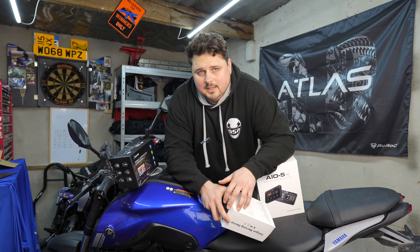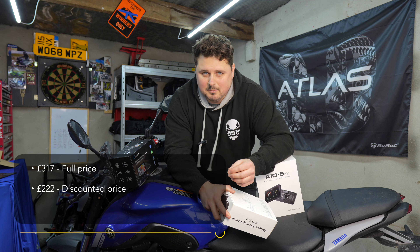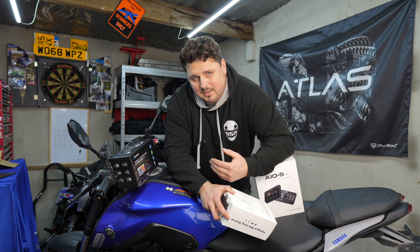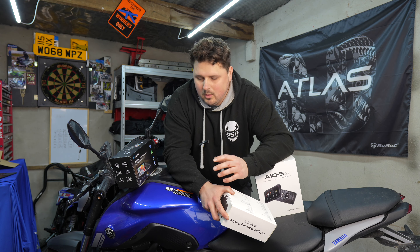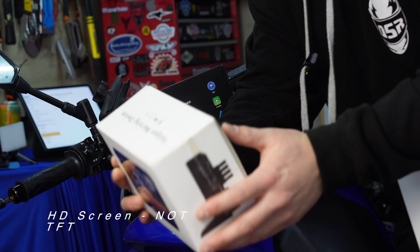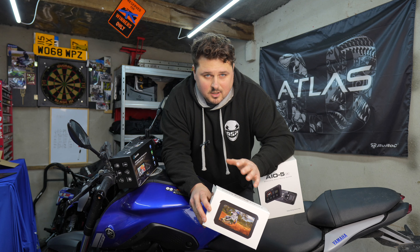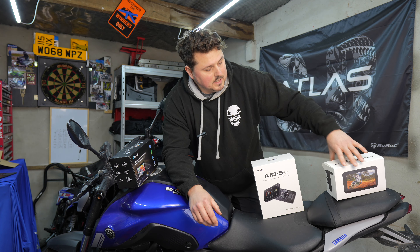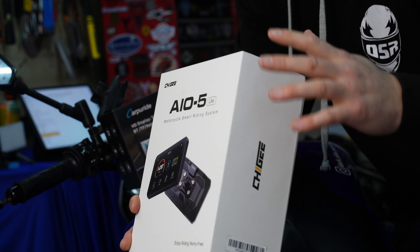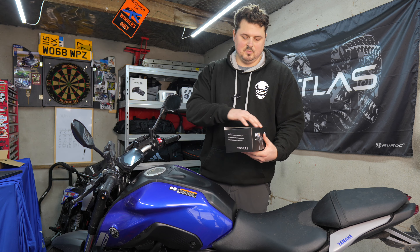The unit is priced at £317, currently discounted to £222. I'd place this in the middle bracket for Chinese-market TFT screens. At the lower end you've got something like the Auto ABC, which saves back around £100-150, and at the higher end you're looking at £450-500. So let's see what this middle-tier screen gives us.